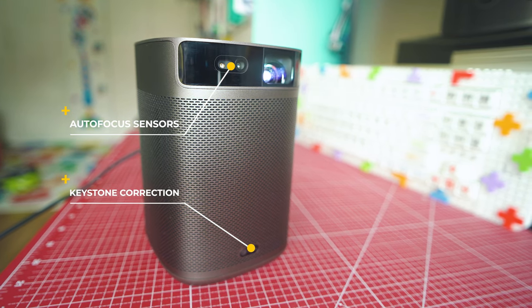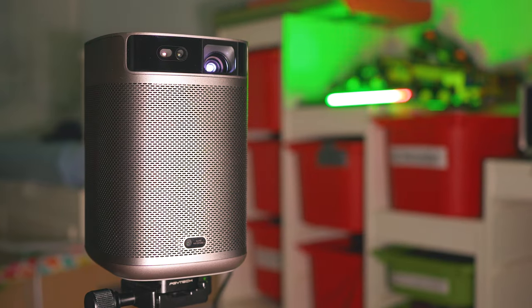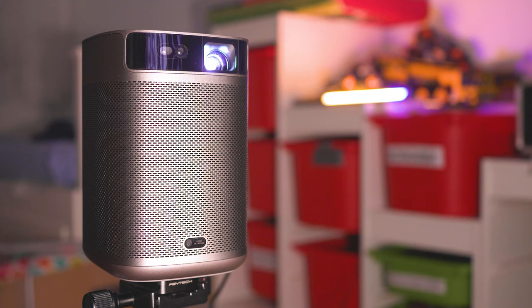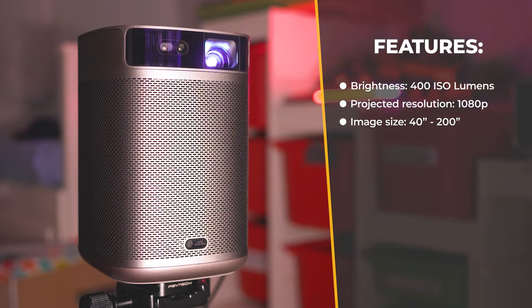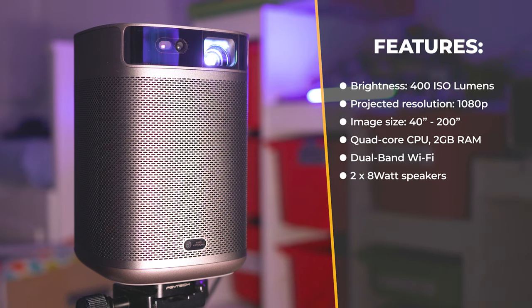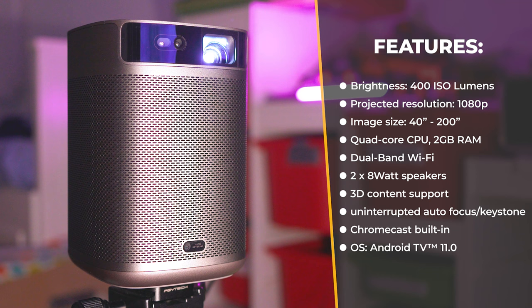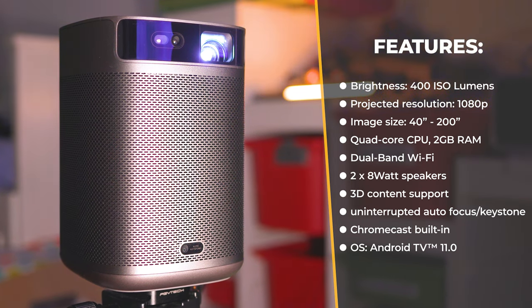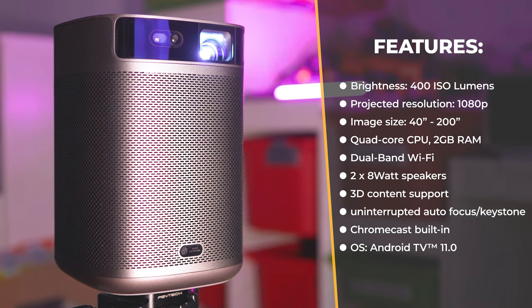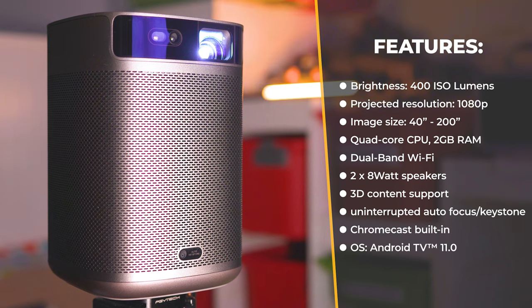The internals and specs are quite interesting: 1080p projected resolution, 400 lumens maximum brightness, intelligent screen adaptation technology 2.0, a quad-core processor running at 1.9 GHz, 2 GB RAM, 16 GB storage (around 10 GB accessible), Mali G31 graphics processor, two 8-watt speakers, Google Chromecast built-in, and Android TV 11 as the operating system.